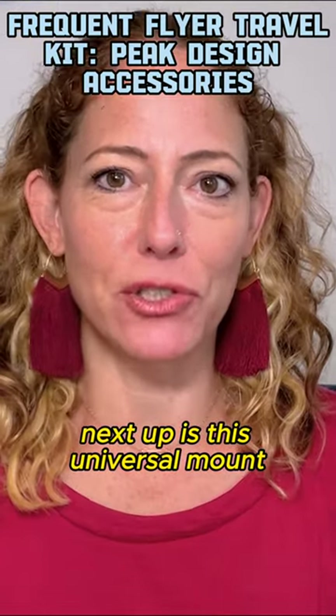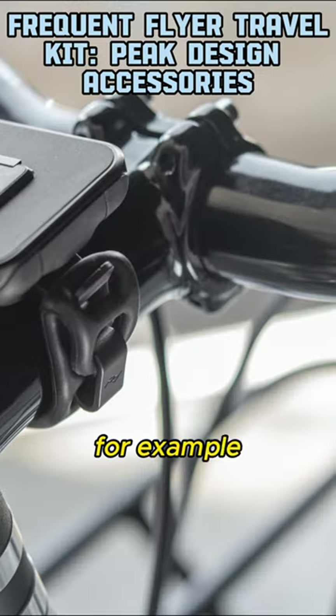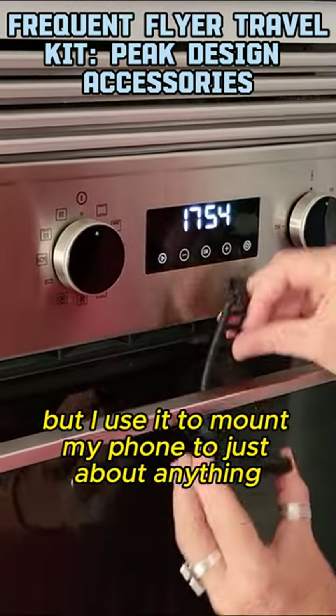Next up is this universal mount, which is meant to be used to mount your phone to handlebars, for example, but I use it to mount my phone to just about anything.